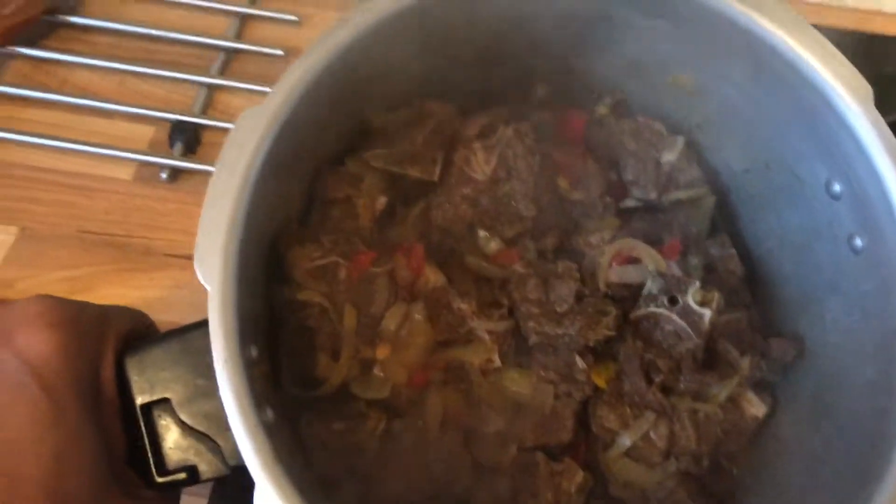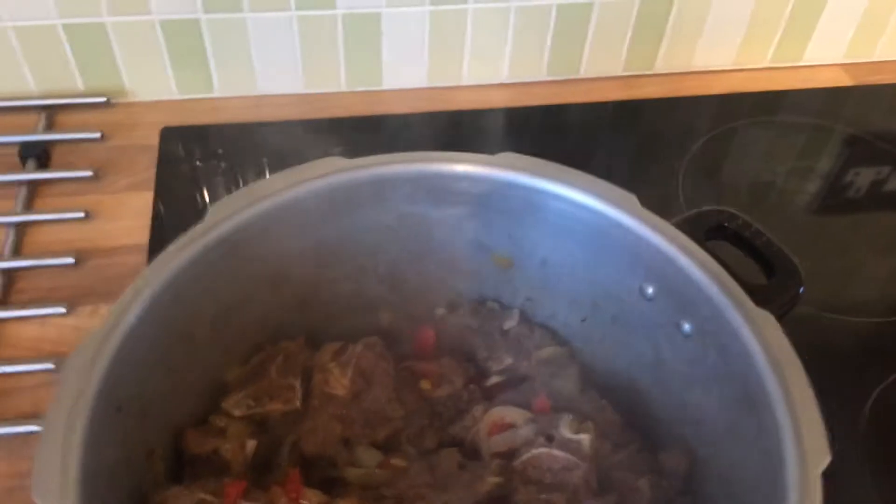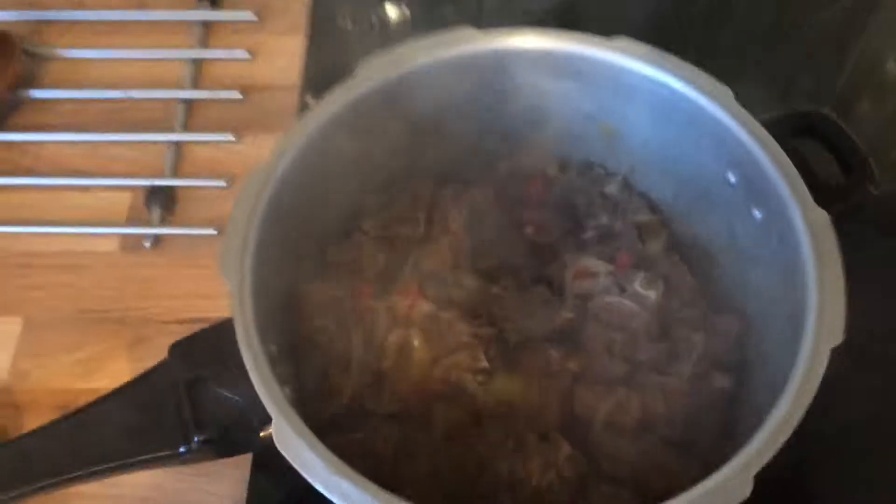I just wanted to show you — it cooks better when you let it sweat naturally first. And then if you have a little afterwards, you just add it.